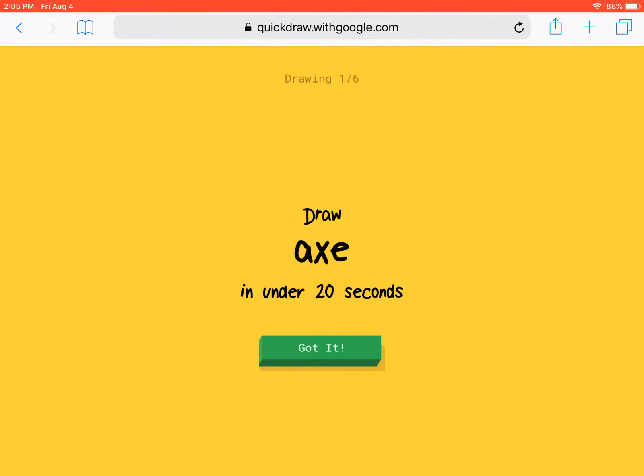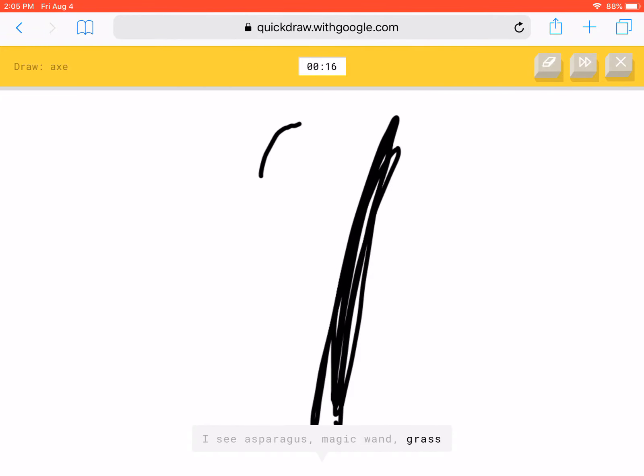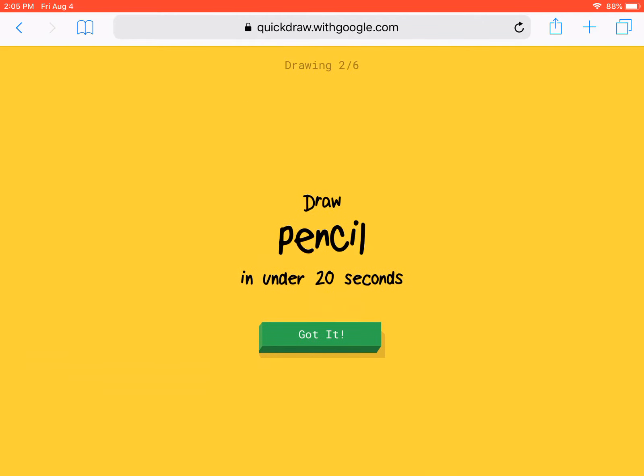Hey guys, today we're playing Quick Draw and we have to draw an axe. It's an axe. This is an axe. Okay, let me try again. It's an axe!